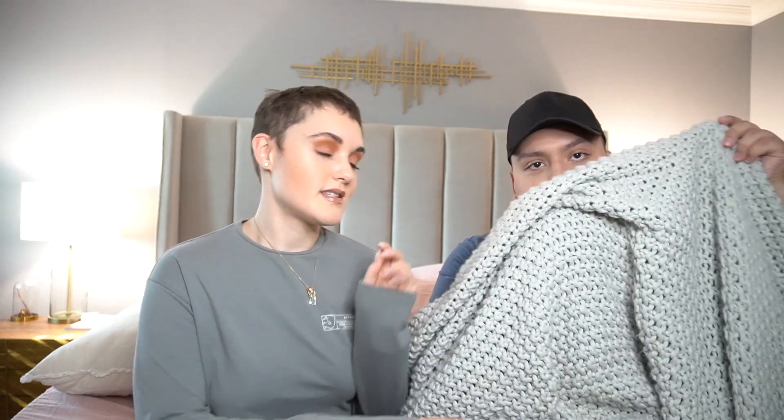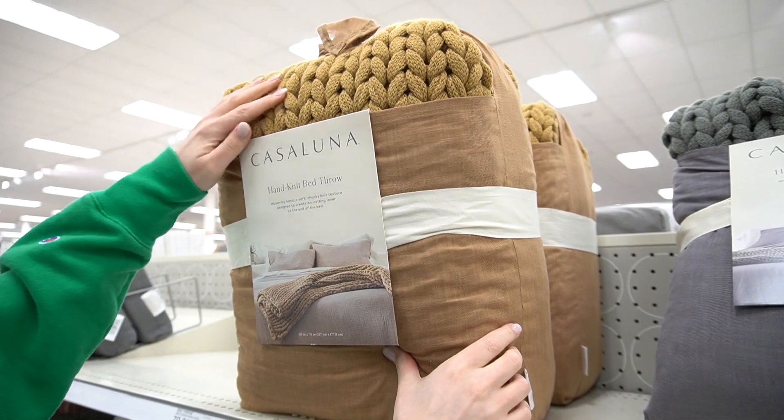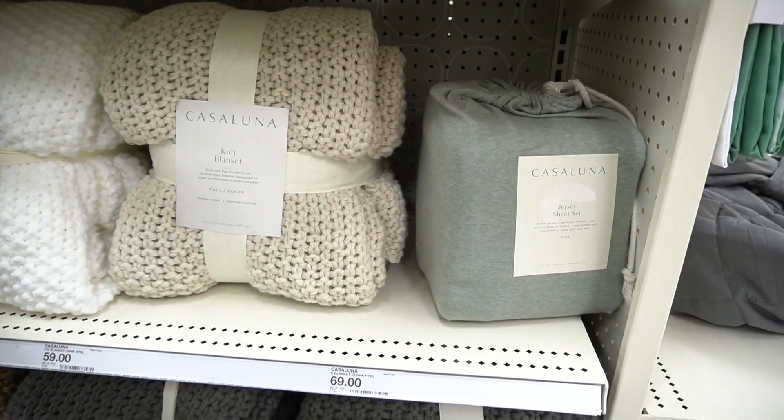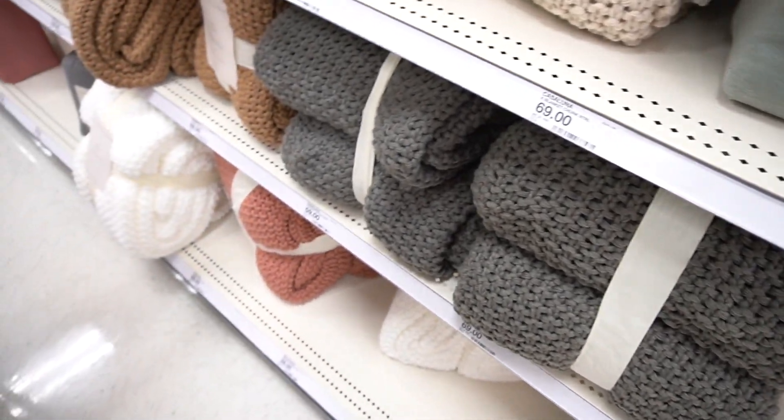You can throw a nice fuzzy blanket on top and get the best sleep ever. Something else from Casa Luna that we really love are these big chunky blankets — this thing is literally huge and super cozy. It's king-sized and it just looks so cute thrown over your couch or your bed. It makes the space look really cozy, and I feel like all Casa Luna stuff does that. Right now they've come out with a lot of new fall-oriented colors which are really nice.